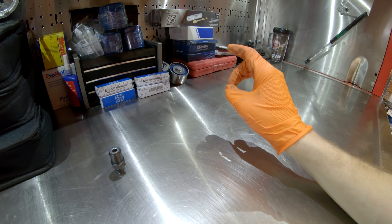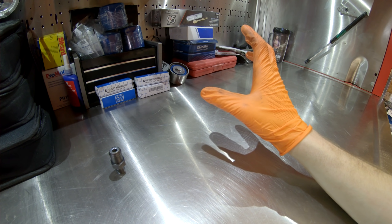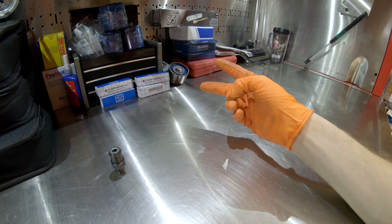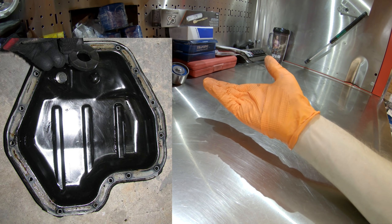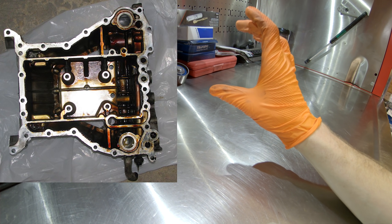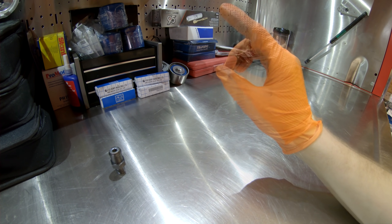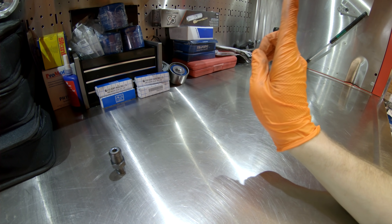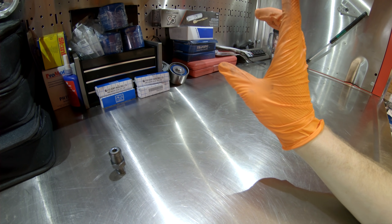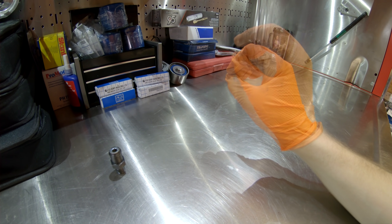Also on the EZ series engines, the oil pan is a two-piece design whereas on the EJ four-cylinders it's a one-piece design. On the EJ series, the oil pan is a cast steel piece that bolts directly to the bottom of the short block. On the EZ engines, there's a smaller lower stamped steel oil pan and an aluminum section between that pan and the engine block — this area contains both engine oil and coolant. So instead of one bead of silicone to seal the oil pan, you have twice as many sealing areas.